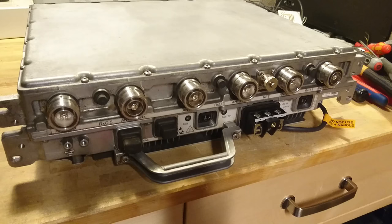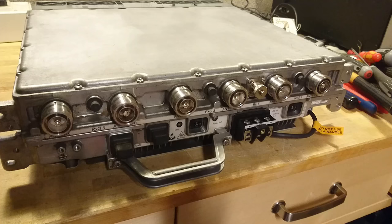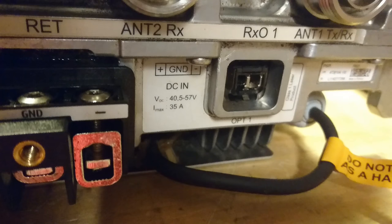I am back with part two of the Nokia Siemens Flexi WCDMA teardown. What we have here is the power amplifier of the system, and as you can see it has six antenna outputs and a rather large DC input terminal. It's rated for 48 volts at a maximum of 35 amps, and just in case you are in doubt — do not use this wire as a handle.